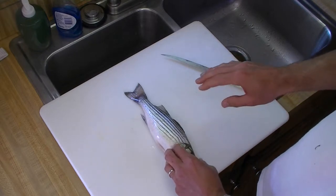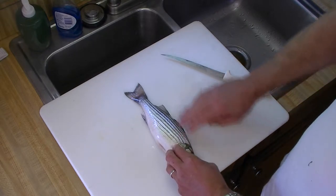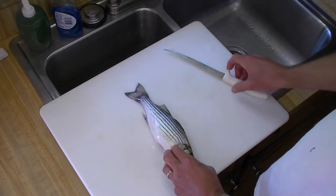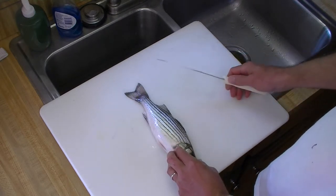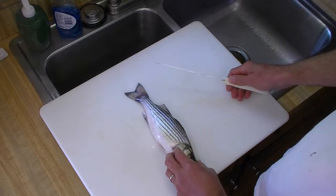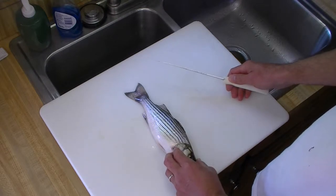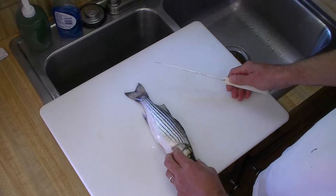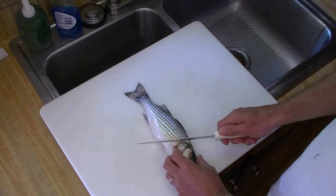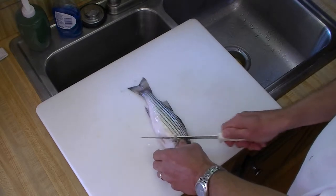The decision when filleting a fish on whether to cut through the ribs or to try and cut around them in the first slice really depends on how thick those ribs are. At some point the ribs get too thick to cut through easily and it's easier just to avoid them. But this fish doesn't have that thick of ribs.